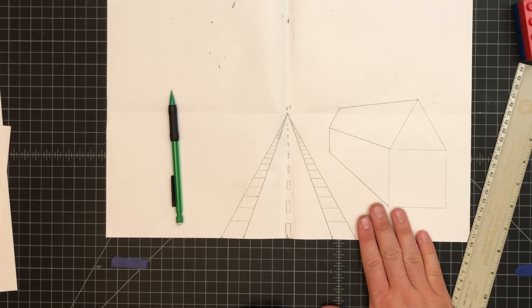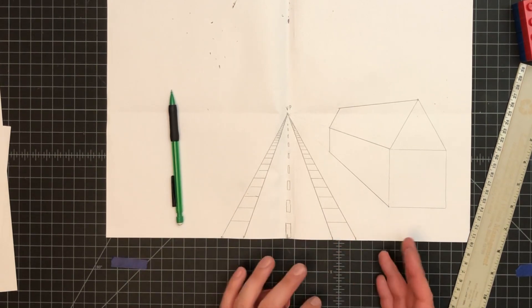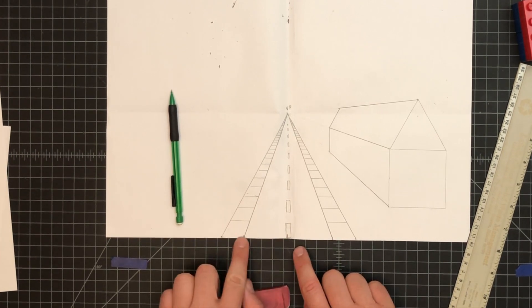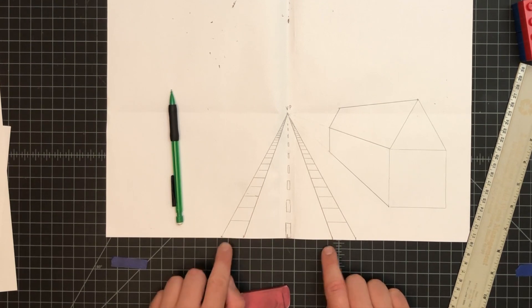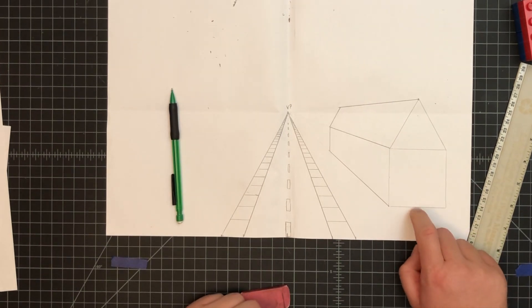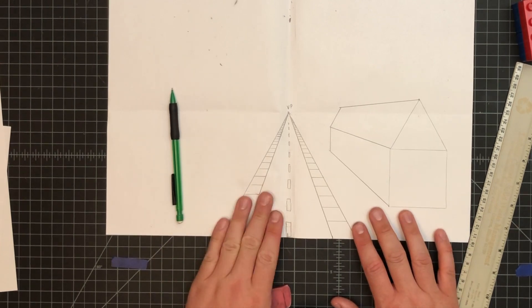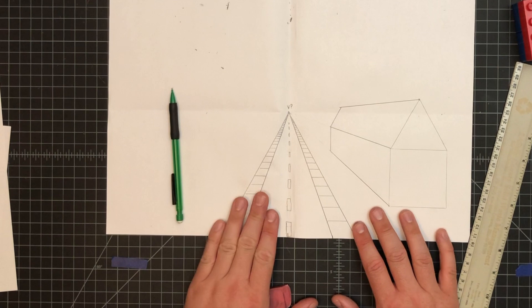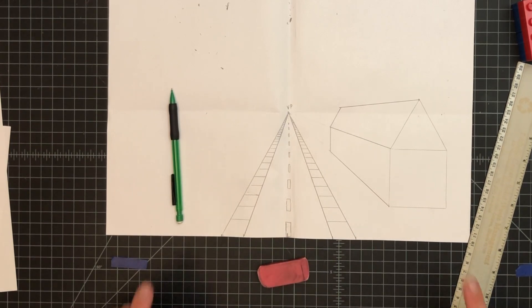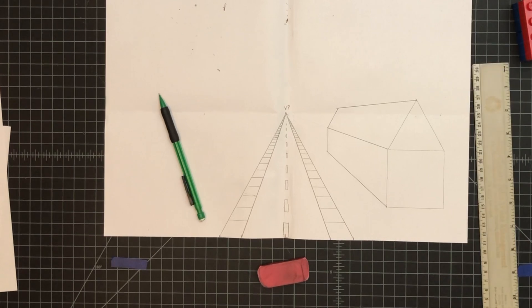We're going to leave it here — this is a good stopping point. A quick recap: the road is a two-inch section on each side from center, the sidewalks are one inch each, and the house is roughly a three-inch square. Make sure you're pausing and rewinding the video as needed. I'll see you next week to wrap up the drawing — we won't get to coloring, but we will finish the drawing. Take a picture of your work and upload it so I can see that you got this far.